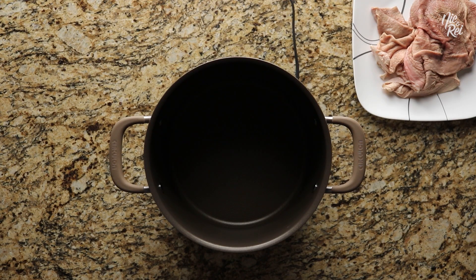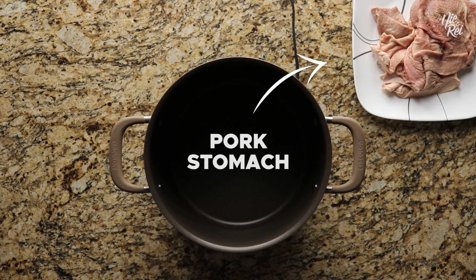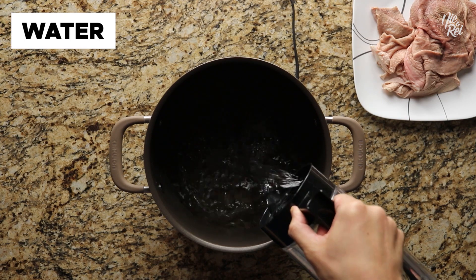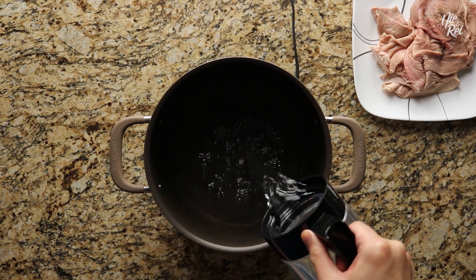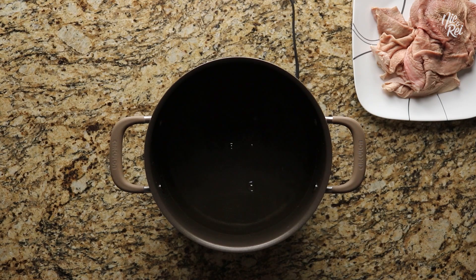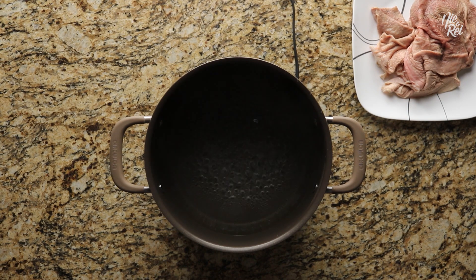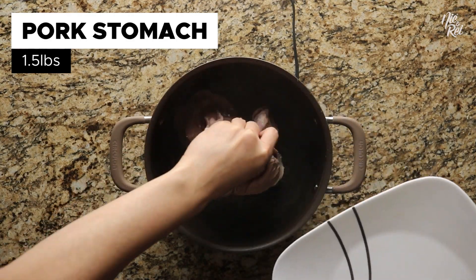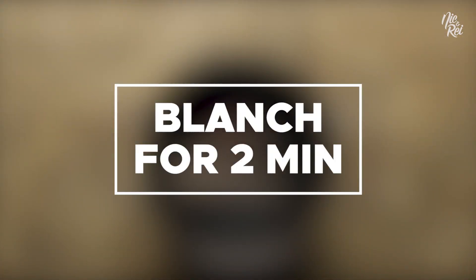In our recipe, we'll be using pork stomach. We know, it looks a little suspect, but it's about to be so good! First, pour some water into a pot — you'll want enough to fully submerge your pork stomach. Heat the water until it reaches a rolling boil. We'll be using this boiling water to blanch the pork stomach so that it becomes firmer and will be way easier to cut up. When it's at a boil, carefully place about one and a half pounds of pork stomach in and blanch it for about two minutes.